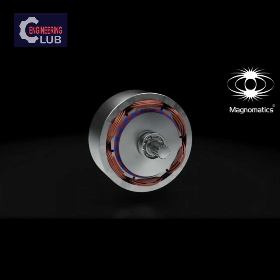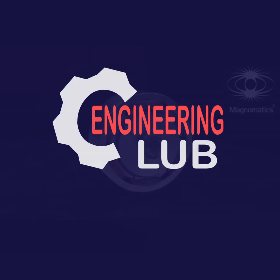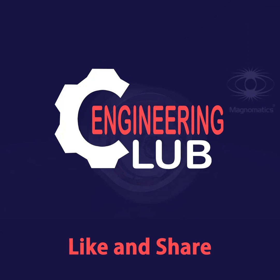It has all the benefits of the magnetic gear: high efficiency, low maintenance, and high reliability. This pseudo-direct drive is the most compact, high-torque electrical machine ever manufactured.